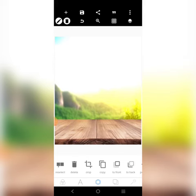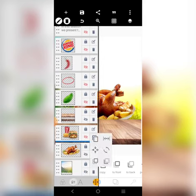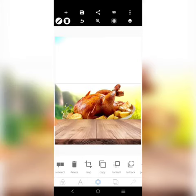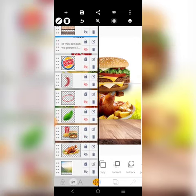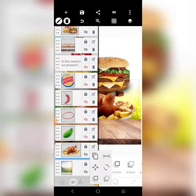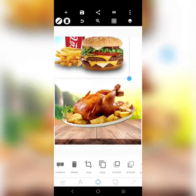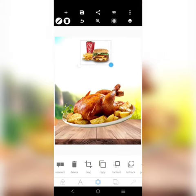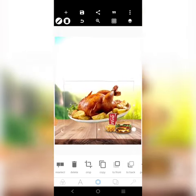Alright, then let's bring our chicken in. This is how you bring it to the front — okay, bring the chicken to the front. So the chicken is at the front now. Then I'm going to reduce it a little and put it here. The chicken is too big, let's reduce it a little.